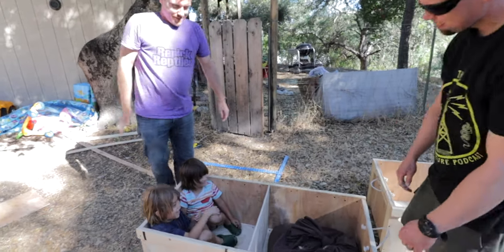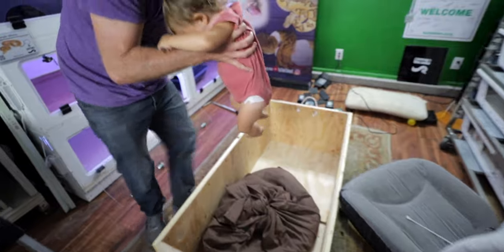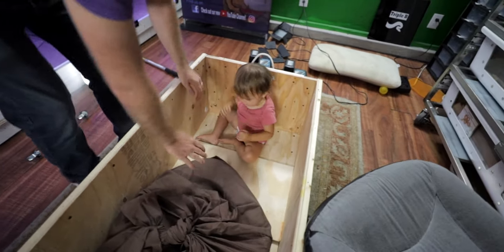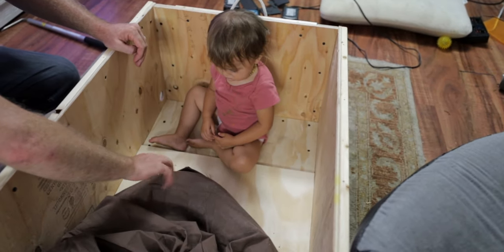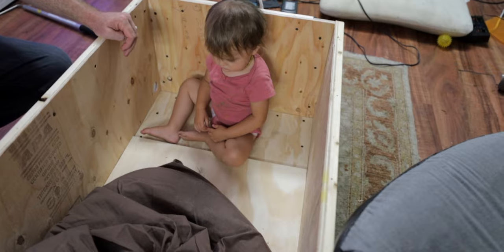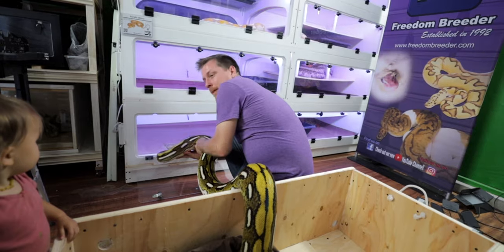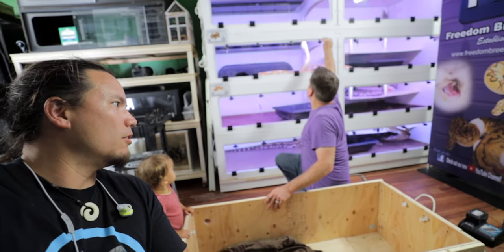Looks pretty good. A child tries petting the snake through the bag — 'Hi snake!' You can see it moving inside. Say bye bye. That took a bit longer than expected.